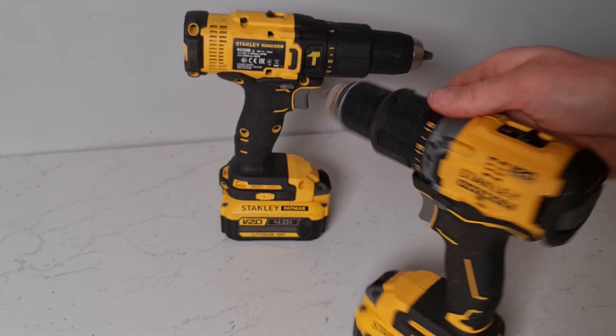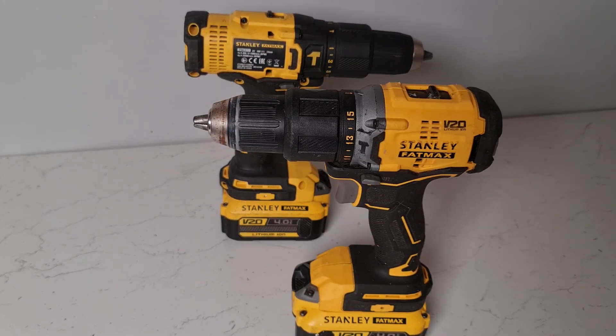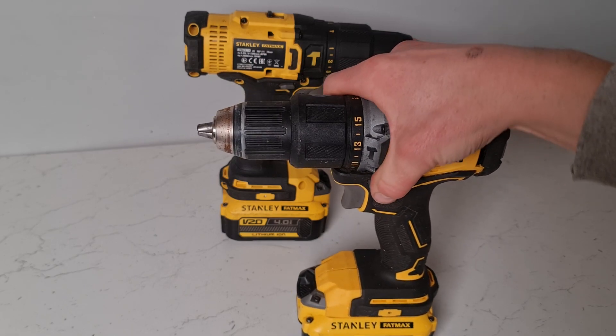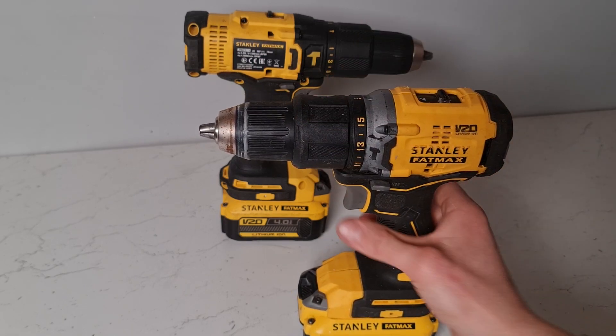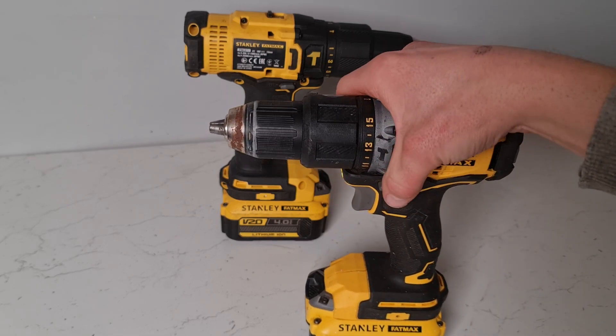One of the other major advantages of a brushless drill is that they're actually more efficient. Because of the way the brushless motor works, more of the energy is used to turn the spindle of the drill. Less energy is wasted as heat, so they tend to perform a lot better.